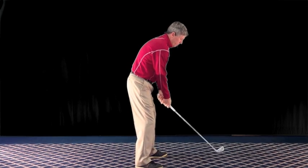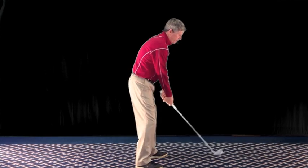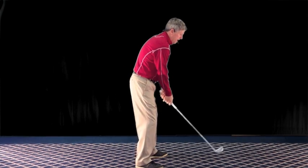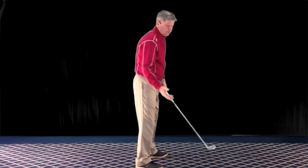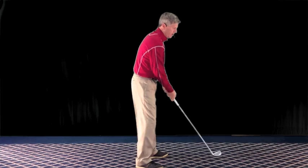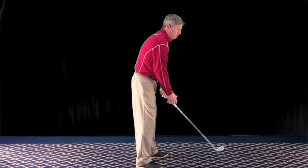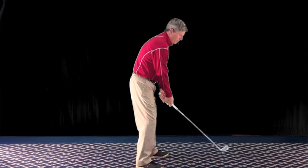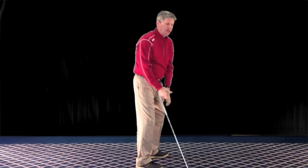One of the most common things you see people do is they roll the hands right away in the beginning of their backswing, and you get the club to the inside. A lot of times what you'll hear is the instructor say you need to swing the club more upright because you're getting it too flat or laid off. So what people will generally do then is try to lift the club up by lifting the hands.